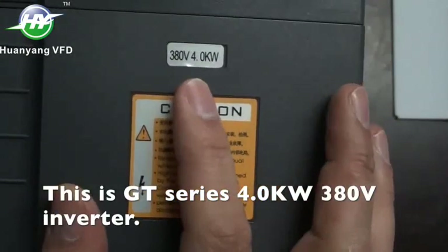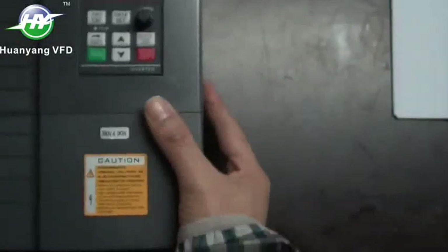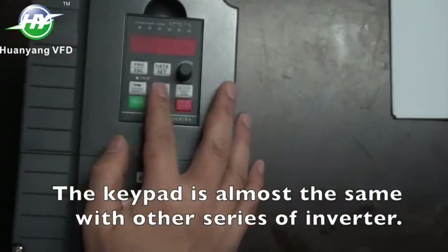This is GT series 4.0 kW 380V inverter. The keypad is almost the same as with other series of inverter.